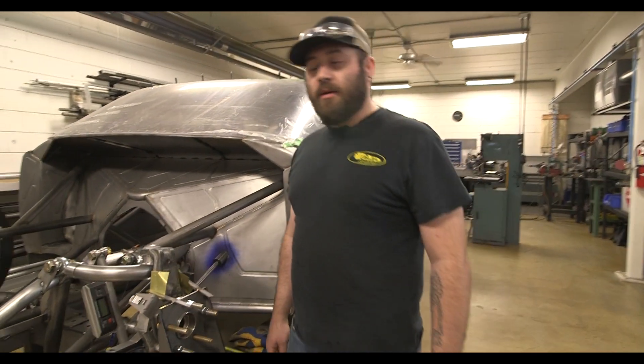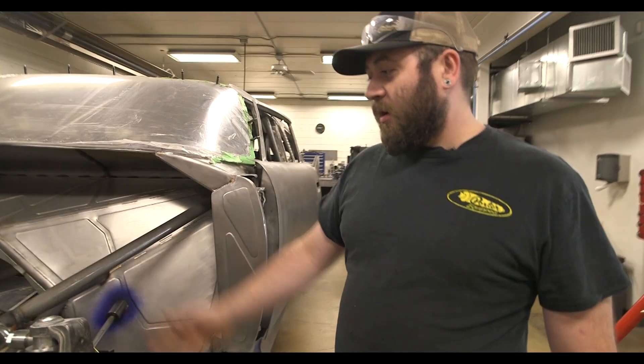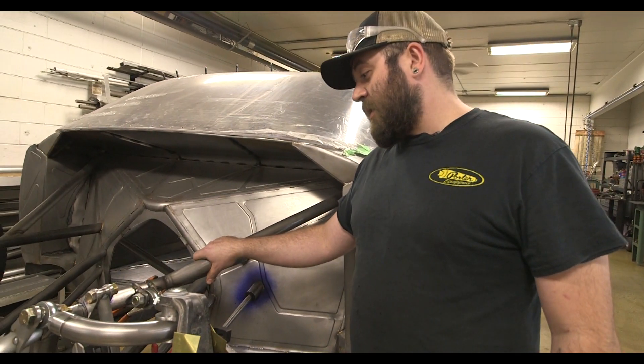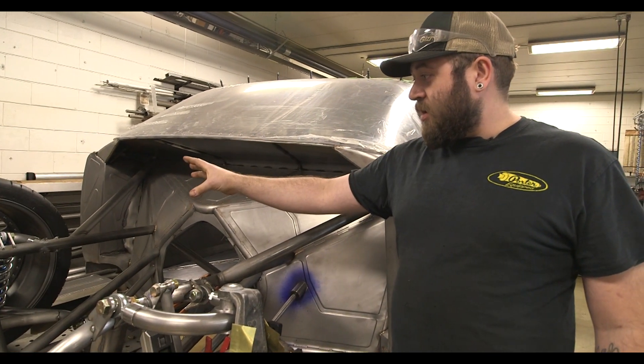Hello again, Brian here working on project 606. We're trying to wrap up the end of our control arm session here. It's been a long, long time fitting all these tubes, mocking up tires, getting the knuckles all prepared.